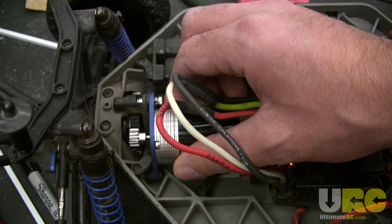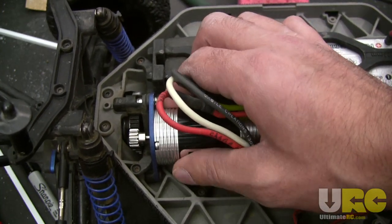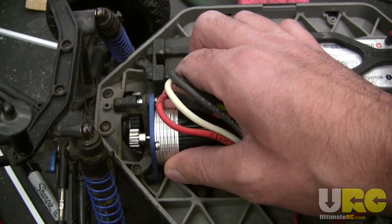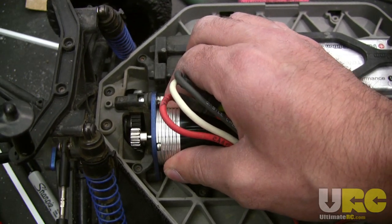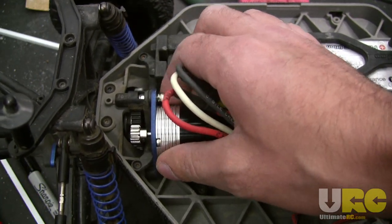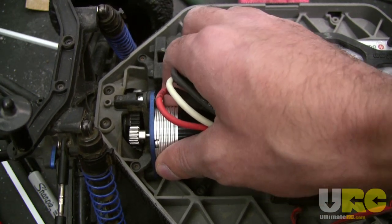I just gave it a little bit of throttle and you could immediately hear that that did not sound right — it was rather loud. So now what I'm going to do is very carefully, with a firm grip on the motor as I'm running it, I'm going to back the mesh out. I'm actually going to turn the motor mount to back the motor away from the spur a little bit while I'm holding it at a fixed RPM range, and just listen to the sound that comes from the gears.